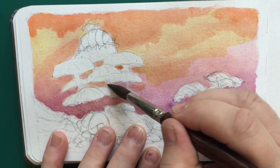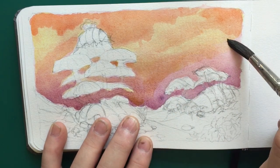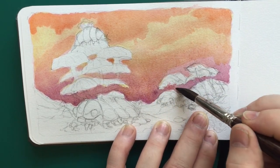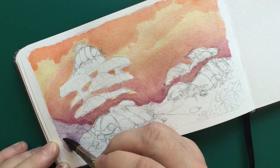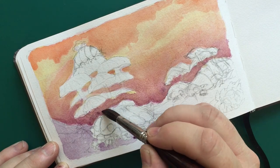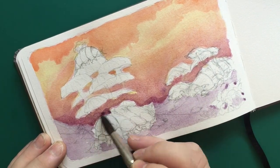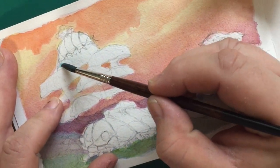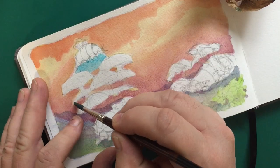One way to transition from a sky into the horizon line is to paint on both with one color. I'm going to use some purple to paint in a mountain range in the background, and also bring that purple down into the foreground. This ties everything together and makes the colors more harmonious throughout — that tends to be pretty effective. Then by using different layers of colors in the foreground, you can still get some greens and blues and more interesting colors there.